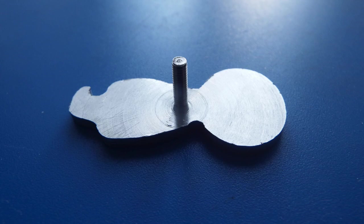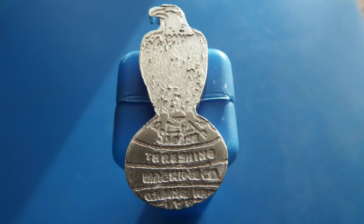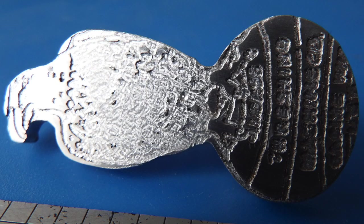And that's it — one Eagle finished for the front of the model engine. That's it for today and we'll see you next time on Enots Engineering.